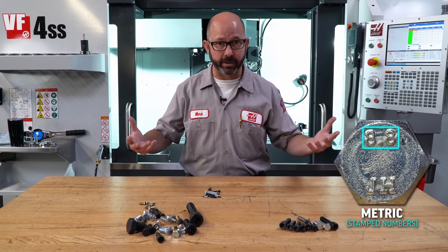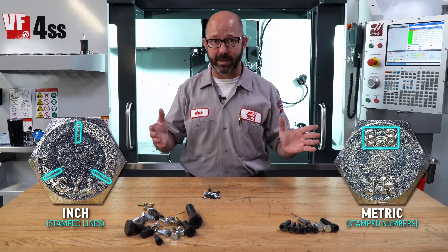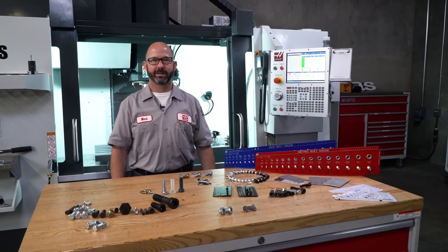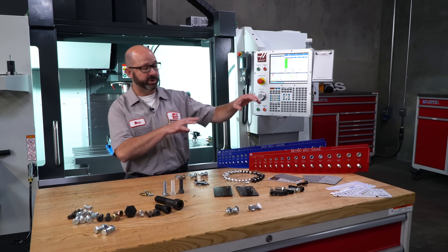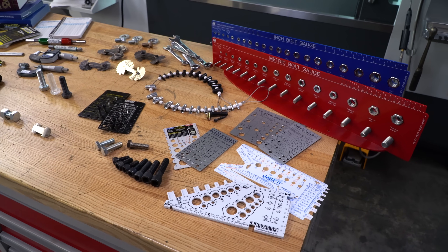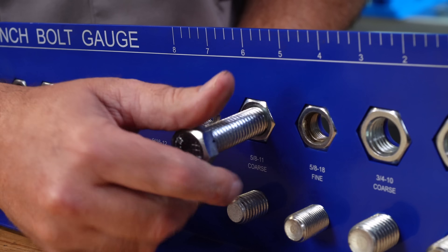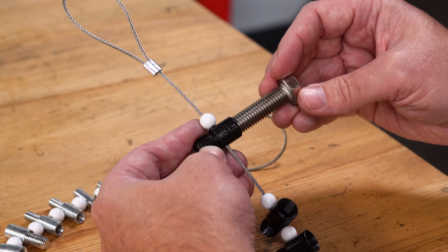And if they've got lines stamped on them like this, then they are inch. These are all kinds of different screw checkers, and they can tell us exactly what kind of bolt or screw that we have, so we can find replacements or choose the right tap.